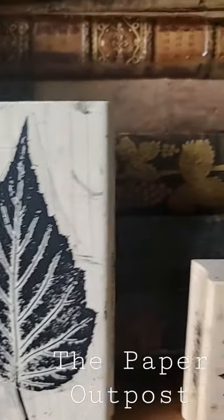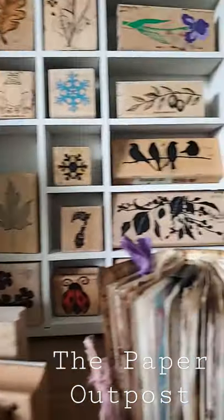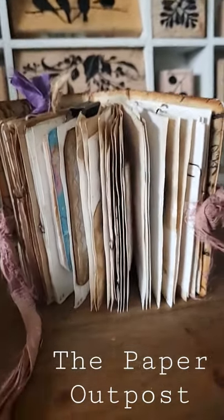Are you a crafter? Do you love your rubber stamps? It's autumn — maybe this is a fun time to make some leaf stamp junk journals. Do you love making junk journals? If you've never made a junk journal, come on over to the Paper Outpost and we'll make some together. It's so much fun!